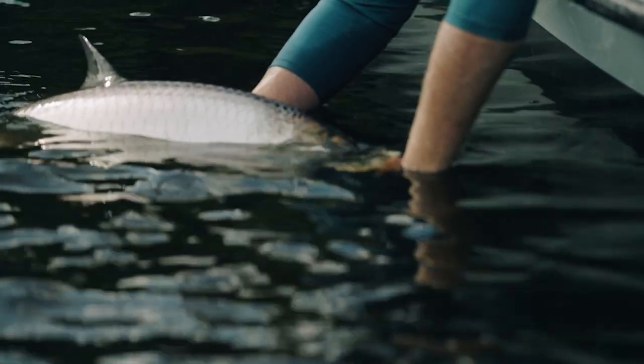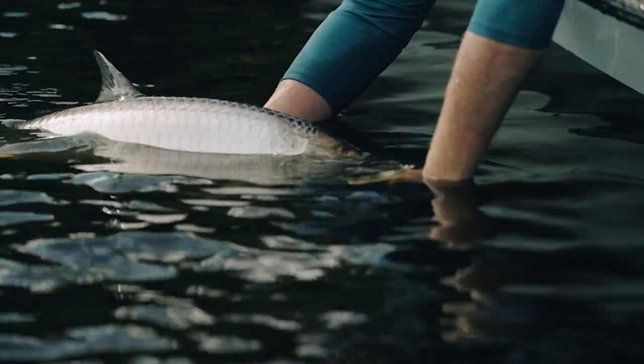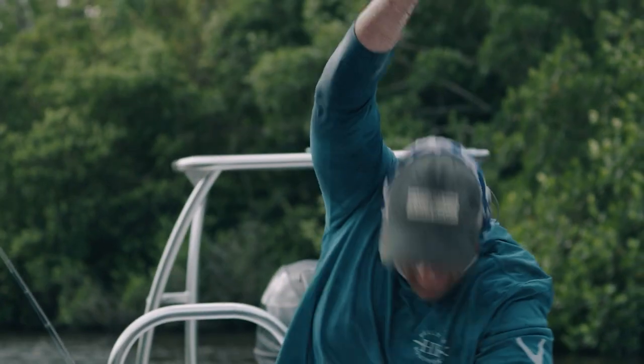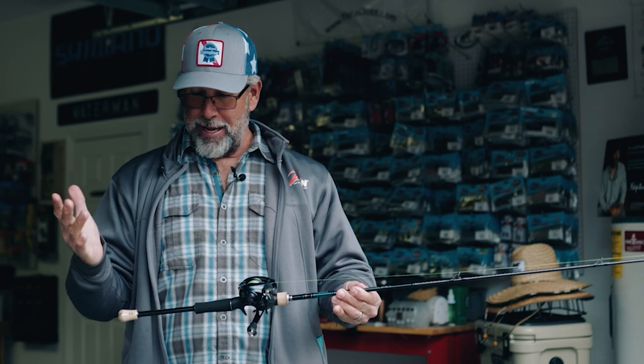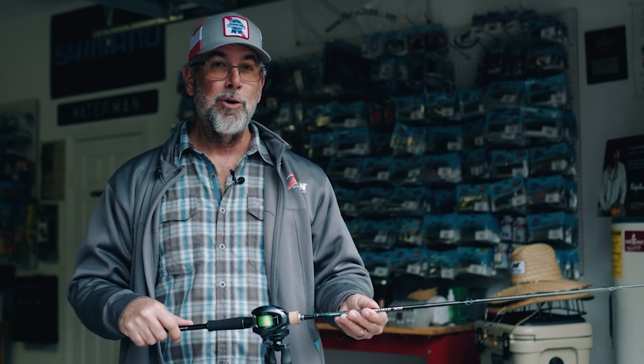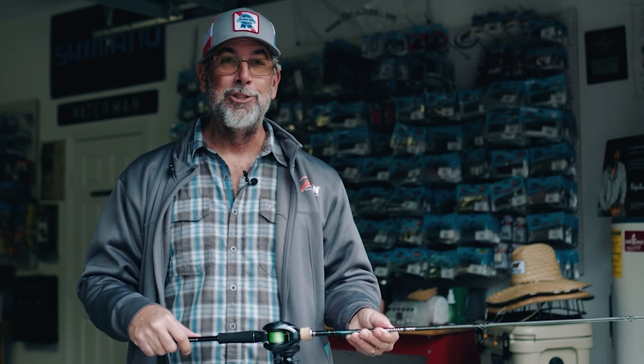This setup here, I'm using a little bit heavier leader material — 40 pound leader material. And I typically on those casting setups only have about two foot of leader, just because I want more freedom with my casts. So that's basically the setup that we used for success on what I call the mangrove migraine trip with Justin Napier.